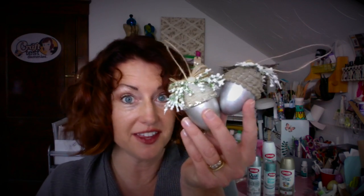Hey crafty friends, this is Jenny from craftestimus.com and today I'm going to show you how to turn this into these using this. Stay tuned for my tutorial for my surprise acorn ornament.